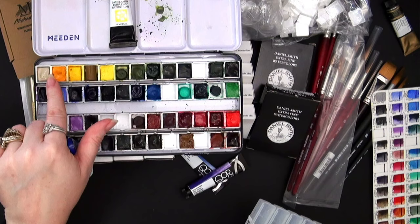I ordered some empty half pans since I needed something to put all these paints in. I also wanted to try some brushes. I had received a Princeton Velvet Touch size 4 round in an old art subscription box but never used it — it's very hard to tell if you like a brush from just a size 4 round. They're just so small. I need a bigger brush to really see how I like the brand, so I decided to go with a size 14 long round.